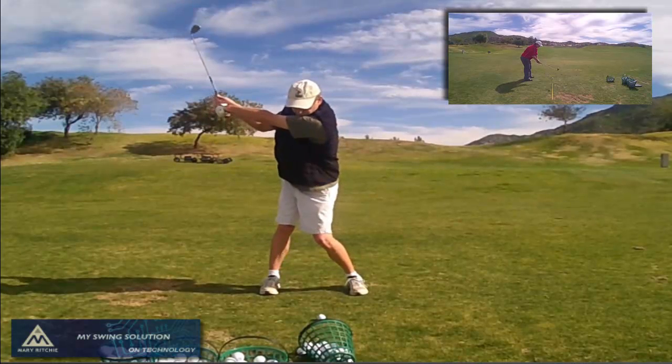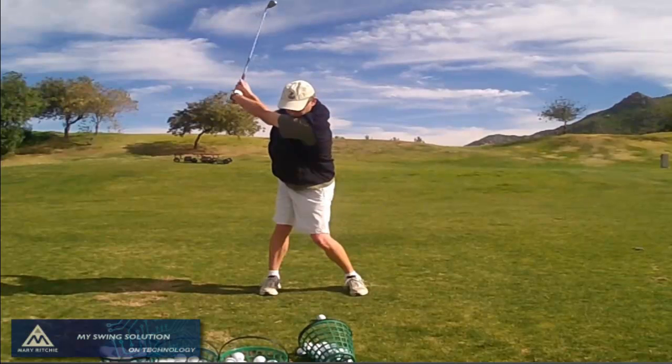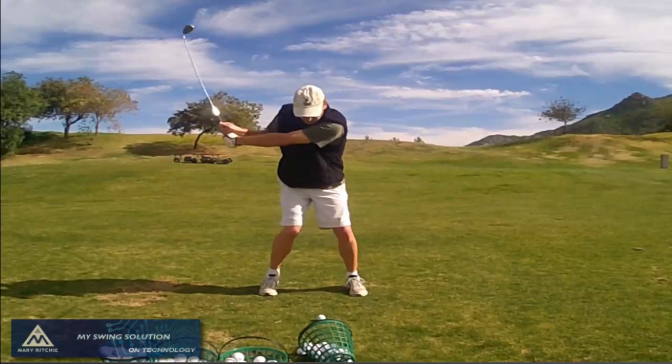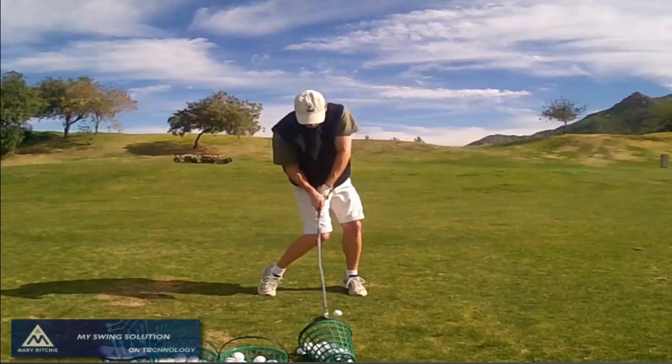Speaking of the Casio high-speed camera, with that particular one I'm able to manually set my shutter speed and my exposure rate. With this particular one, there are no manual settings, so if you take a look at impact here, you might notice that the shaft is bending in a couple of different directions.